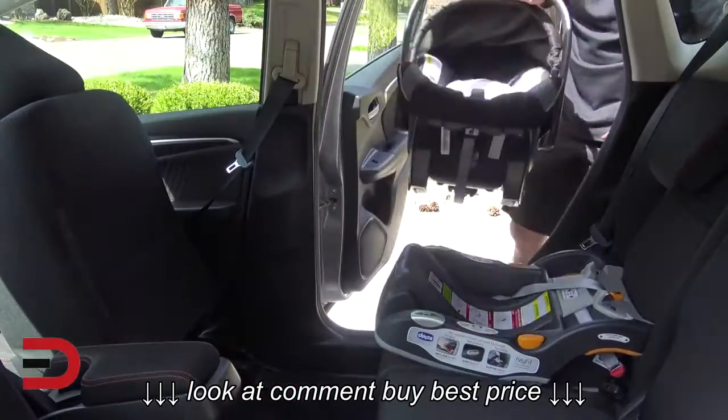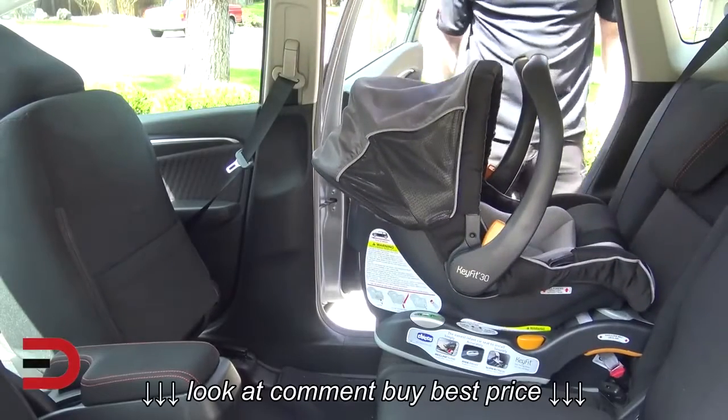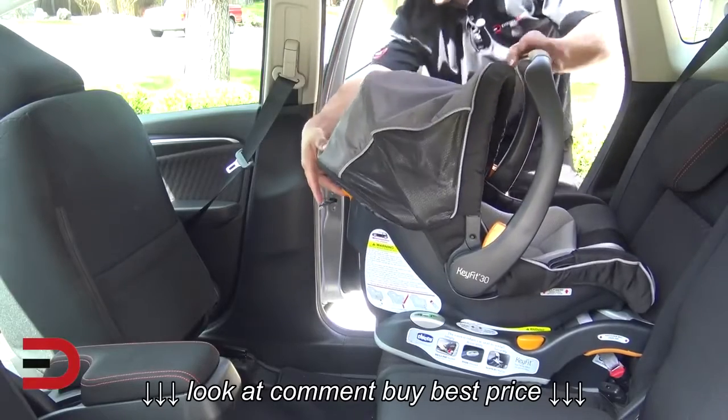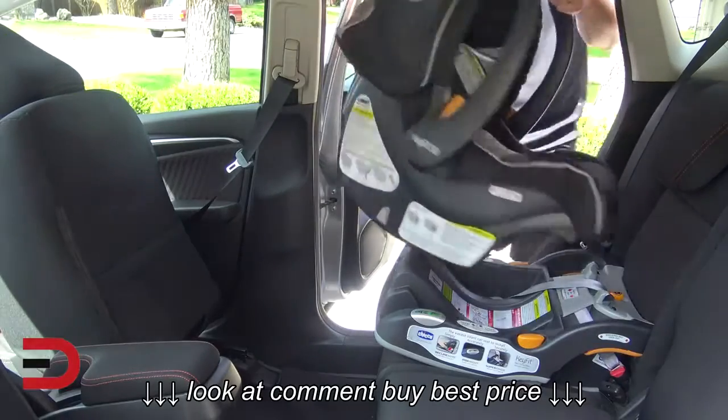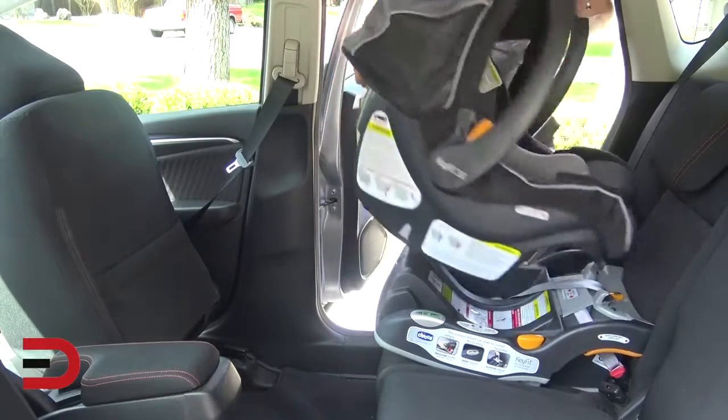Now take your car seat, rear facing — it snaps in perfectly, and that's it. And to release it, you'll see an orange tab back here. Lift, and out it comes. Snaps in and pulls out.